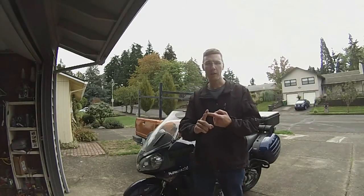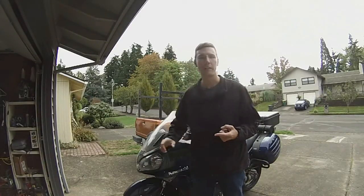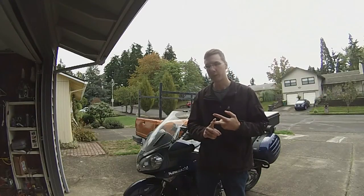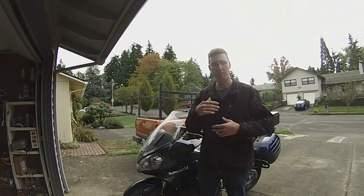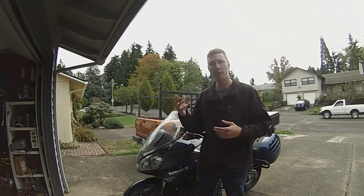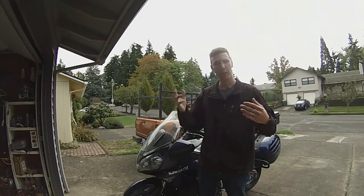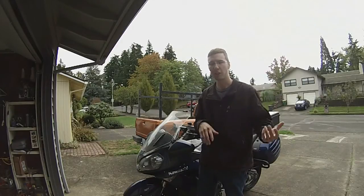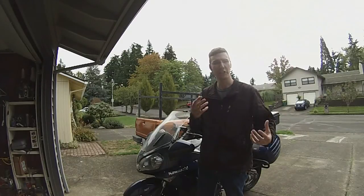The advantages to projector headlights are that they're much brighter than the factory reflector-style housing that uses halogen bulbs, and it also keeps that brightness out of other drivers' eyes versus putting a straight HID bulb into the reflector housing. If you just put a straight HID bulb in, which a lot of guys like to do, it can be overly bright and blinding to oncoming drivers. If they're blinded, there's a good chance they could hit you. You want to draw attention to yourself, not increase the chances of somebody hitting you.